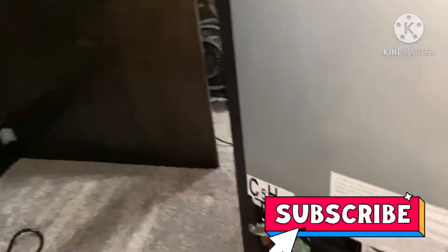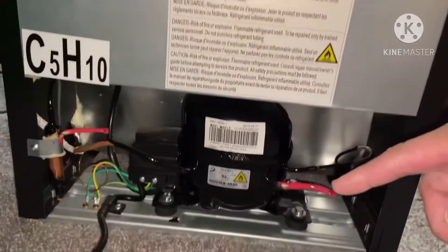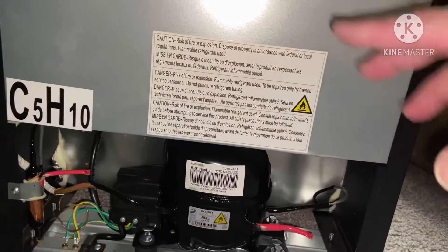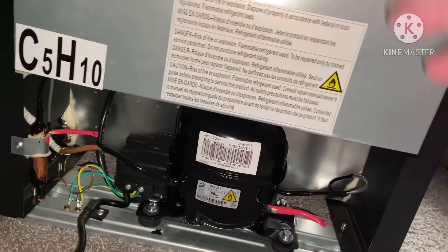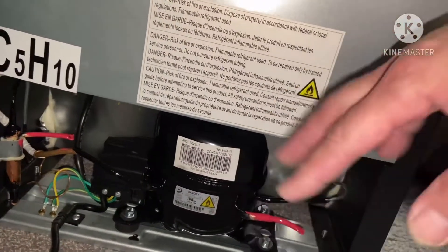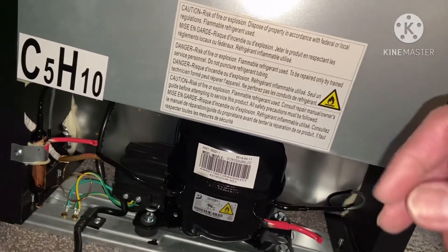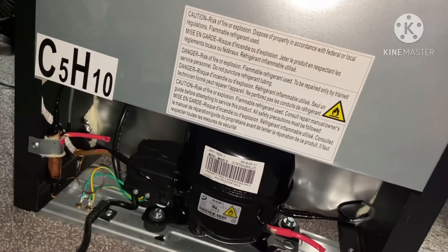I've plugged it in. Just to show you, this is the little compressor at the back right there. Just a reminder: before you plug the fridge in, make sure that you have let it settle for a few days, because there are some chemicals that mix up in there. That's not good when you immediately plug it in once you've taken it out from the box or after you've transported it.